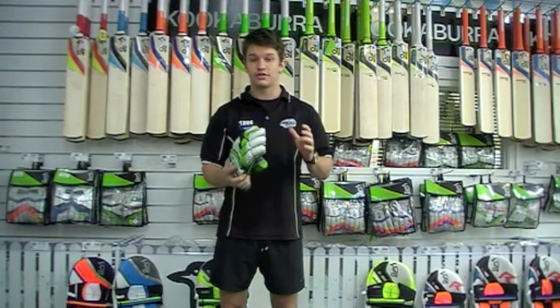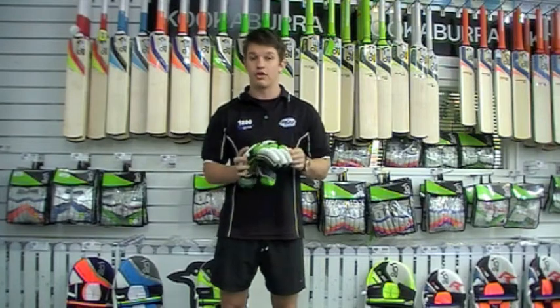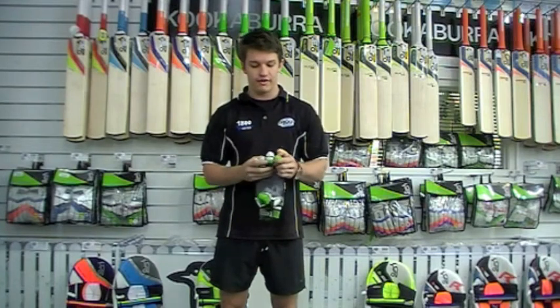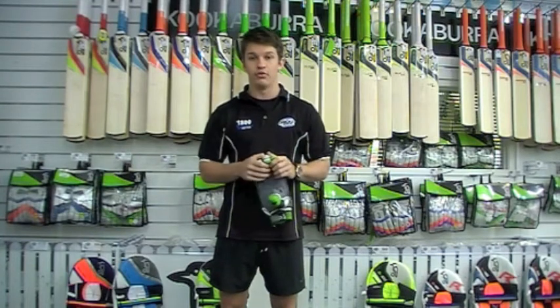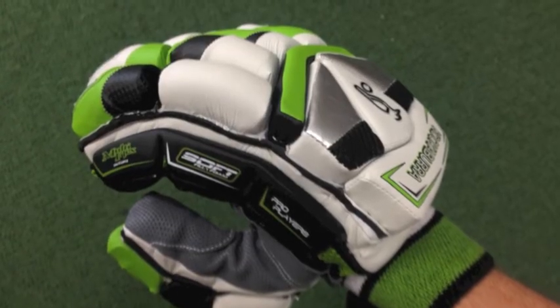Now these are reinforced to the highest quality and highest level of protection. They've got what they call Fibre-Tech, which is reinforced on your leading finger — that's very, very tough stuff. You're not going to feel a thing if you cop a ball on the fingers there, and that's over the top of a very, very high-density foam.